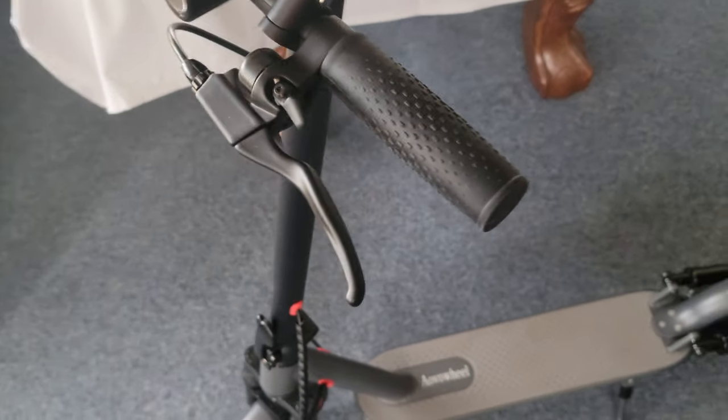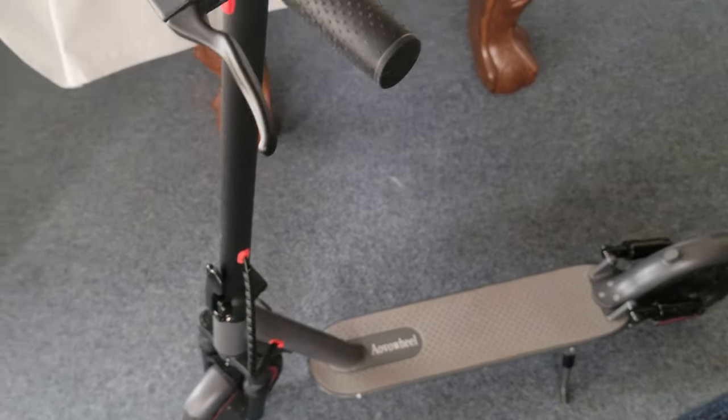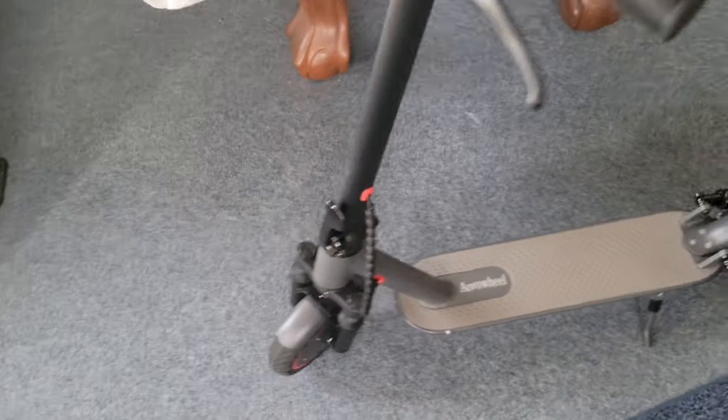The start-off power is pretty good. Even people don't realize that if you're not used to riding a scooter, when you kick off, the rear will kick off if you're not used to that. The back will kick off, so you've got to be aware of that.